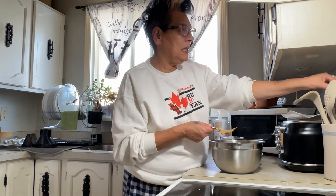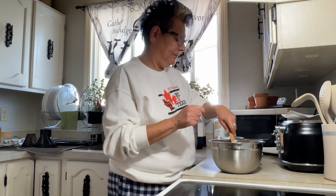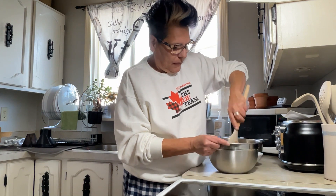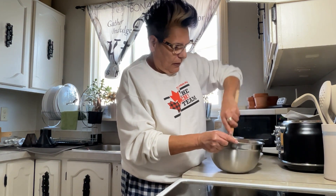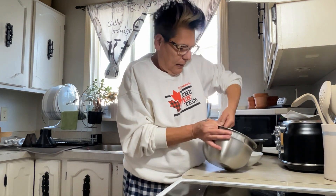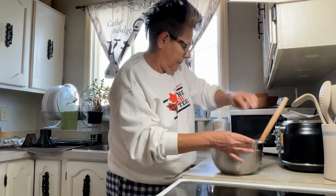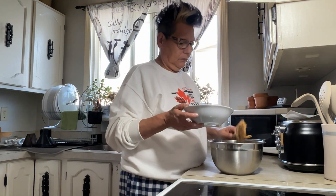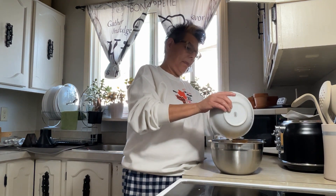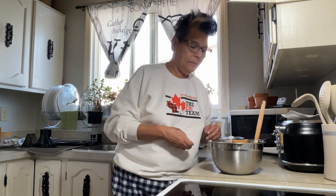I need a little bit more of a bigger mixer than this fork because it's not cutting it. I'd use my mixer but I don't need that many dishes. So I'm going to mix this up and I'm going to add my bananas to this mixture. My bananas are in.